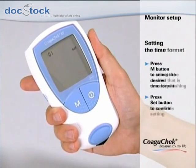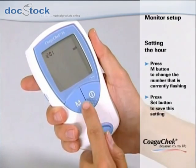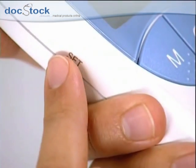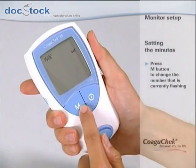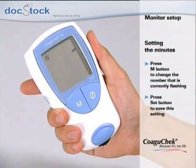The display changes to the time setting. First, press the M button to change the hours and save your setting. Then repeat the last steps to adjust the correct minutes. Finally, press the set button to save the new time settings.